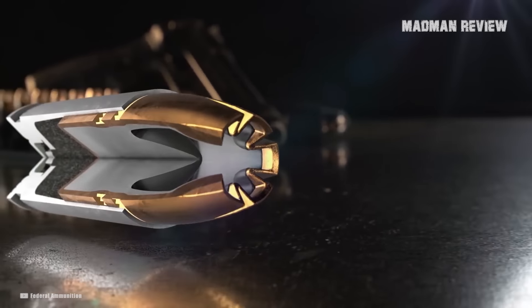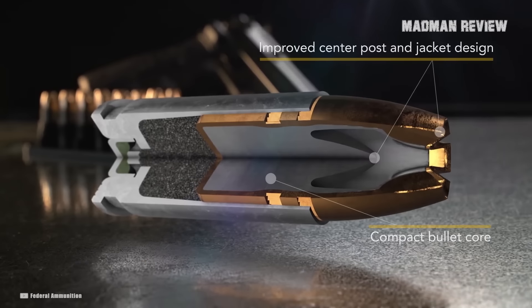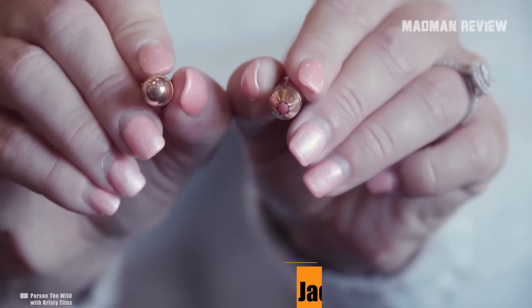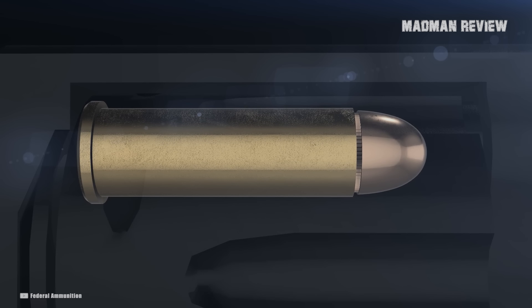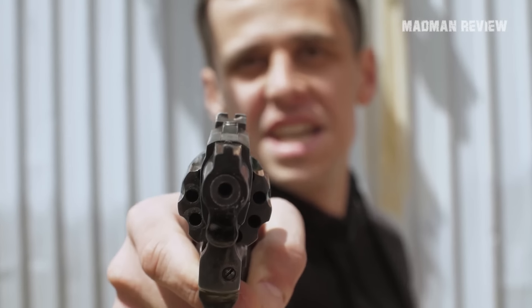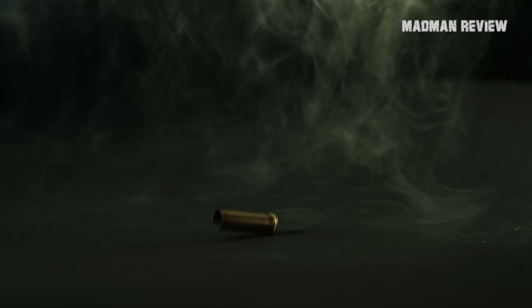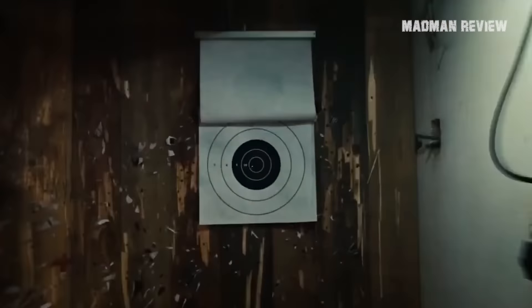The projectile type determines how a round will penetrate and expand. Bonded, jacketed hollow-point ammo has been a solid performer for a long time, so they're the best option. FMJ, or Full Metal Jacket rounds, are suboptimal — they have too much penetration, endangering people behind your target. Do not forget that you are liable for each round you send downrange, no matter if it hits the bad guy first or not. Also, avoid gimmick projectiles that may look cool as they tend to function badly.